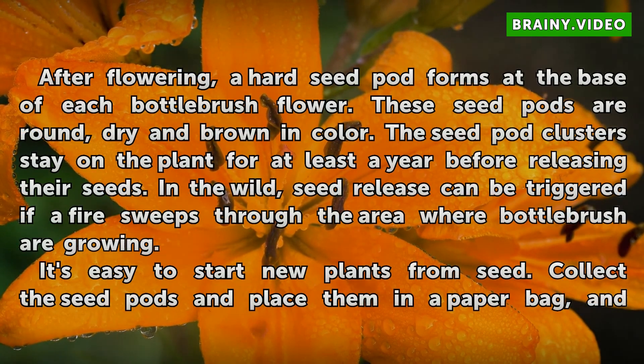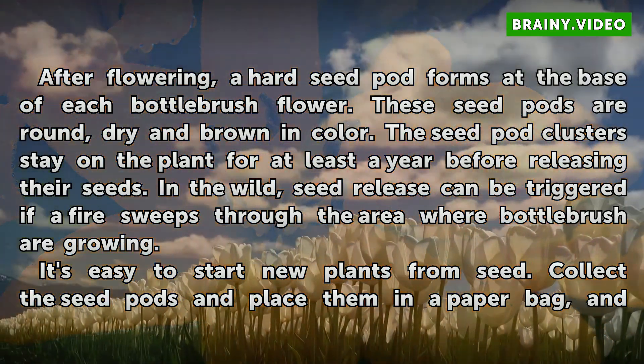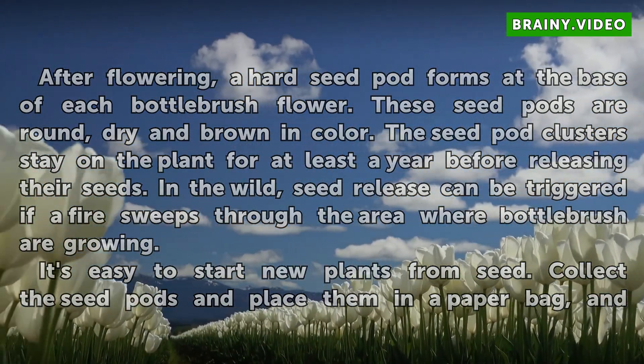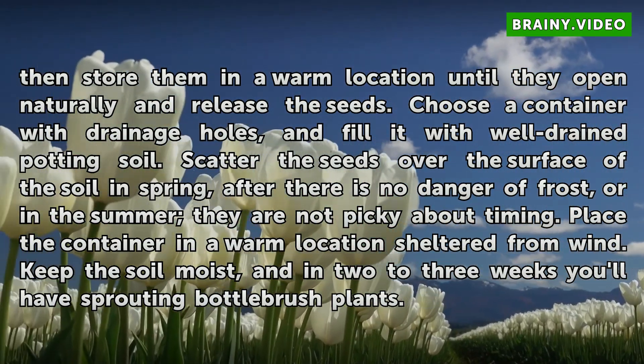After flowering, a hard seed pod forms at the base of each bottle brush flower. These seed pods are round, dry and brown in color. The seed pod clusters stay on the plant for at least a year before releasing their seeds. In the wild, seed release can be triggered if a fire sweeps through the area. It's easy to start new plants from seed — collect the seed pods, place them in a paper bag, and store them in a warm location until they open naturally and release the seeds.